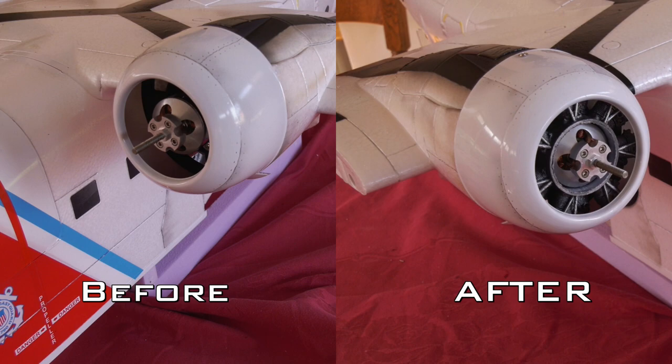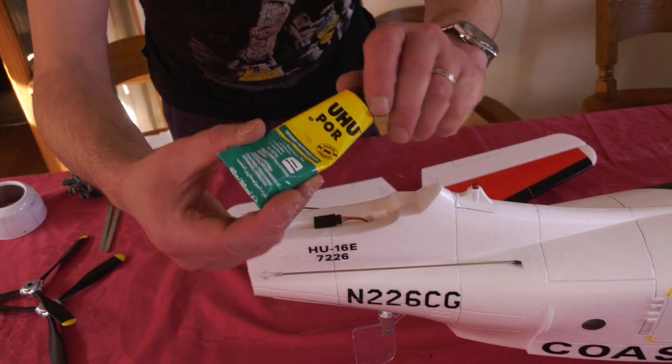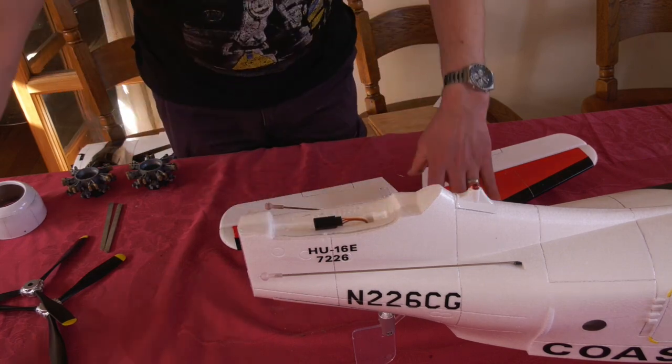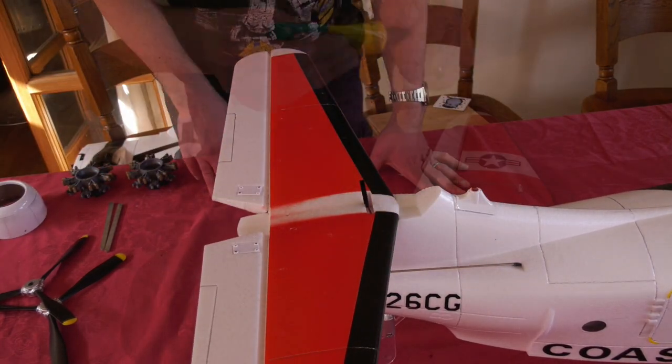This is a before and after shot — I think they look a lot better. Now I could get on with the build proper, starting by fitting the tail surfaces. I used Yoohoo Paw for this job as it's more waterproof than CA.